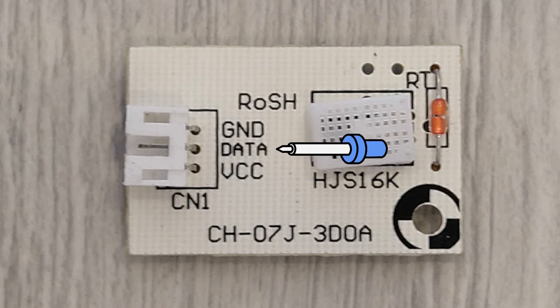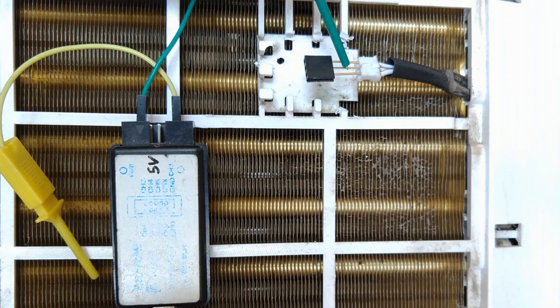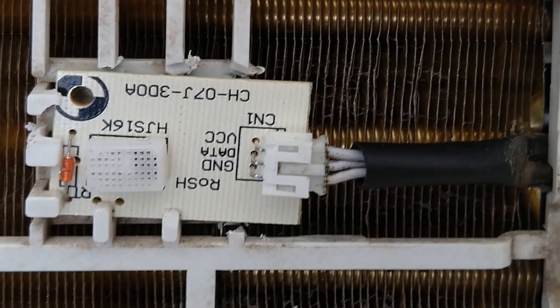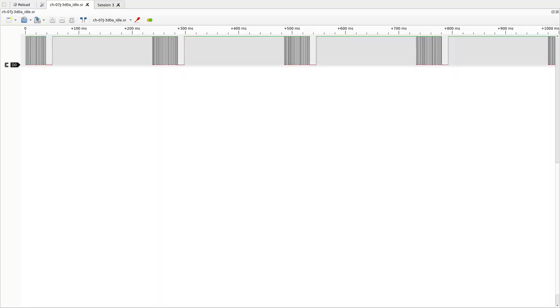The most important part for now is the connector — there are only three pins: ground and VCC to provide power, and data to send the measurements. Connecting the logic analyzer reveals traffic. Connecting the logic analyzer directly to the cable without the module shows no traffic, indicating this is not a master-slave communication but unidirectional data transfer from the sensor to the dehumidifier. Connecting the sensor data pin to a pulled-up line again shows the data traffic, which confirms it.